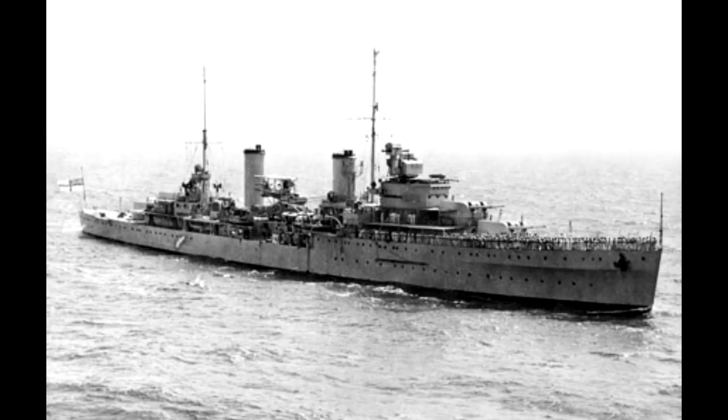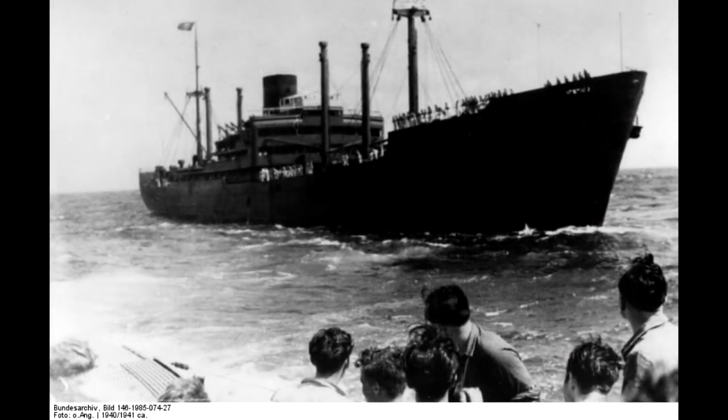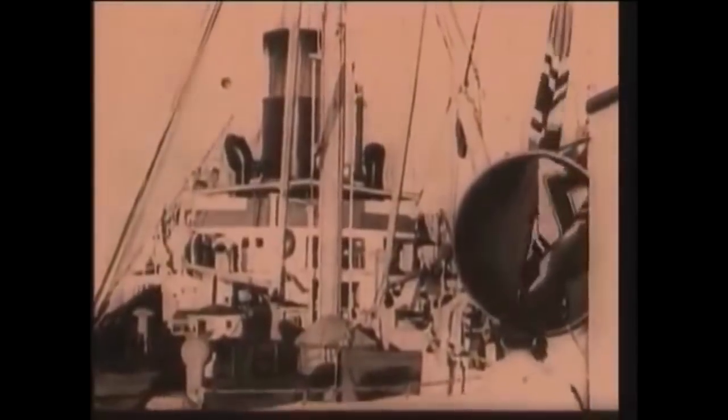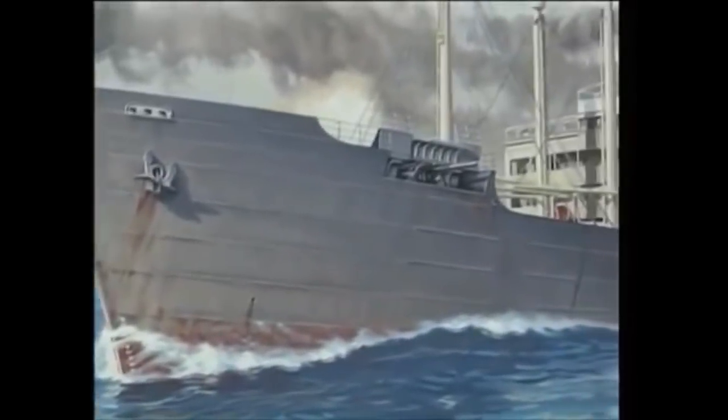The Sydney sights a Dutch merchant vessel and closes in to identify it. As its signals go unanswered, the merchant vessel sends a distress call saying it's being pursued by an unidentified warship, even though the Sydney's flags are clearly visible. It turns into the sun and attempts to flee. The Australian cruiser pursues, still trying to identify it. Now at close range in a compromised position, the merchant ship reveals its true colors — it's the German Raider, the Cormorant.